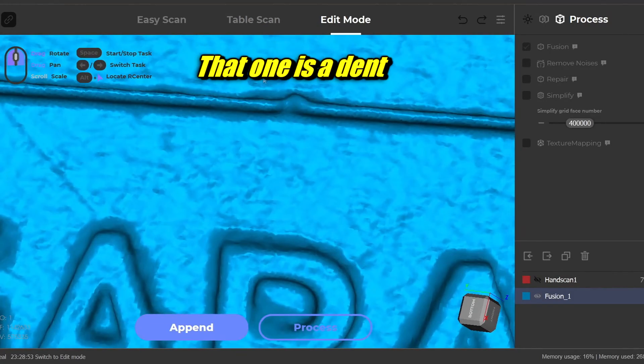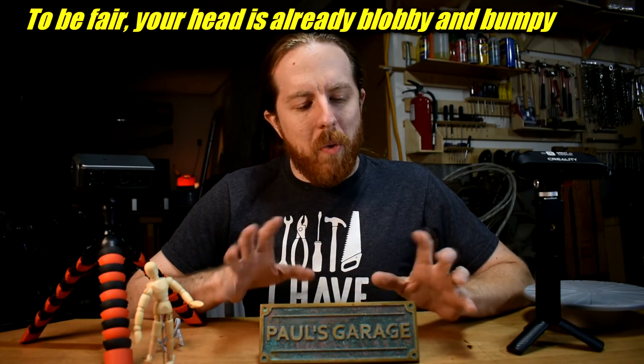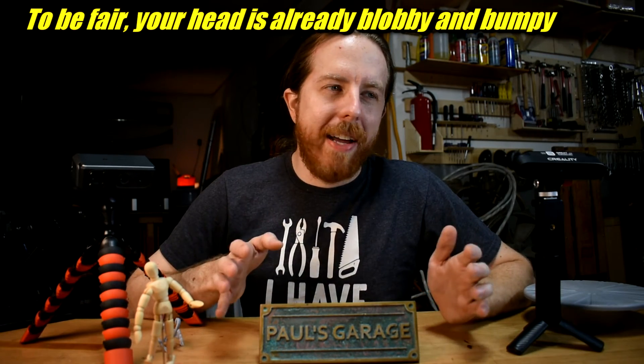None of these scans came out looking exactly like the real thing. All scanned models look a little blobby and bumpy with rounded corners — that seems to be the nature of home 3D scanning. There may be ways to refine the process and get better results, but this is just out-of-the-box default settings, and these are not quarter-million-dollar industrial scanners — they're a few hundred bucks. A 3D modeling expert could probably make a perfect replica file using any of these scans as a starting point, but that's not me.